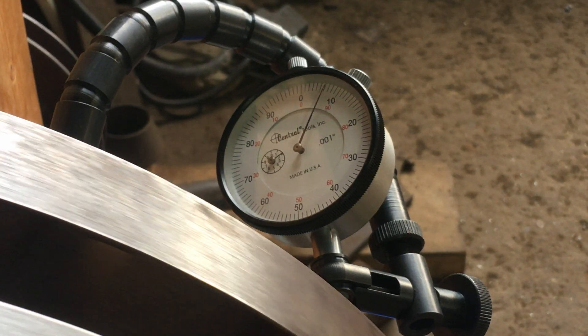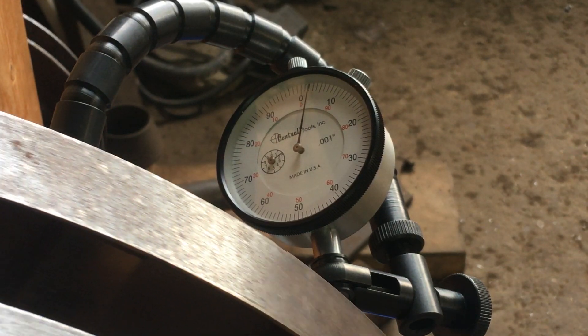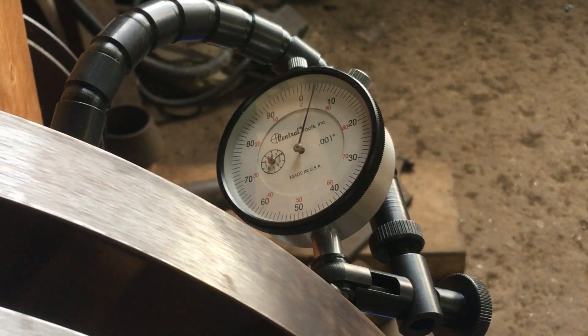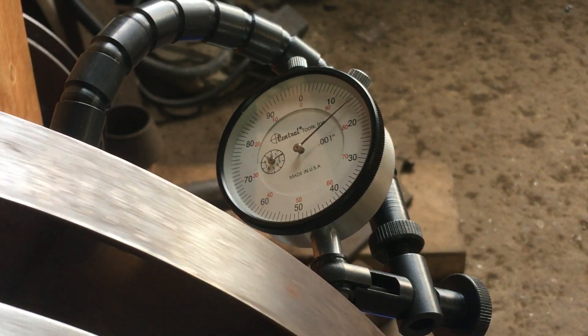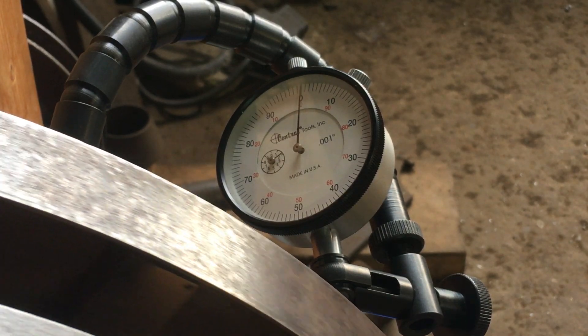The max is just under 25 thousandths of an inch — for reference, that's slightly smaller than the ball on the tip of a ballpoint pen. These are definitely mounted very true to the axle.